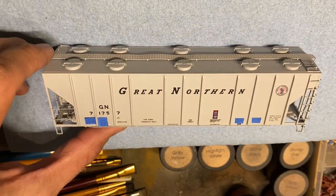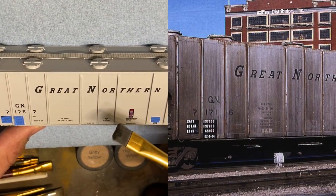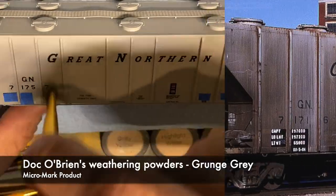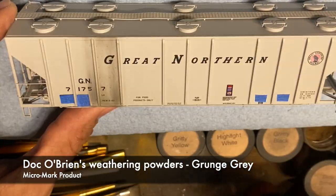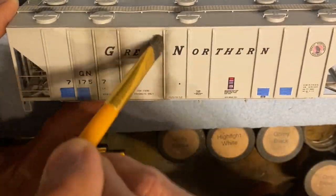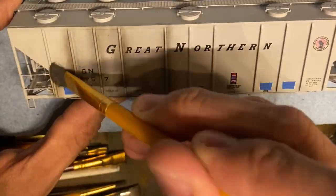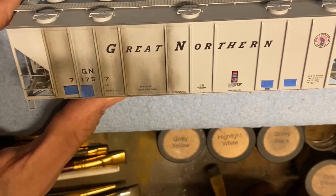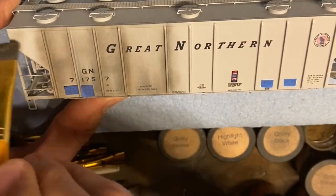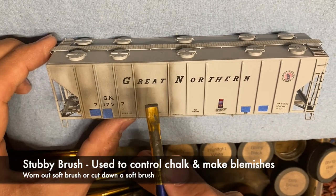I want to take you through my thought process when weathering a freight car to look more like the prototype. Obviously have a prototype photo on hand — this is a PS4000. I work from the bottom up using Doc O'Brien's weathering powders with a soft brush: grungy gray, a little bit of black, and some browns, working into the car to give it different tones. I work bottom up because the top half of a car can be a little lighter, and there's more chalk loaded on the brush at the start.